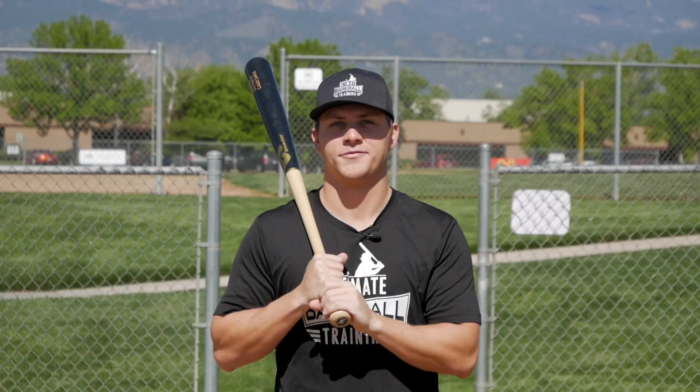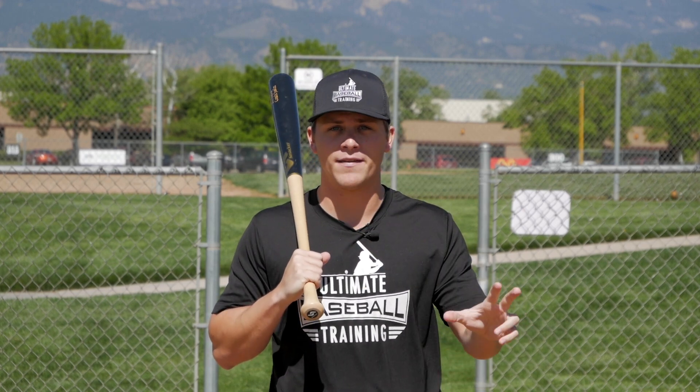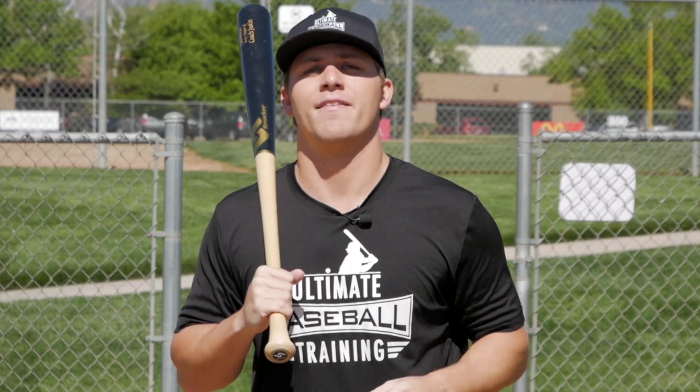So I hope that helps. I really hope you enjoyed today's video. If you enjoyed it, there are two quick things I'd like you to do. First, subscribe to our channel if you're not already. Join the UBT family. We're coming out with new baseball videos every single week, and I don't want you to miss any of them because they're going to get you better.